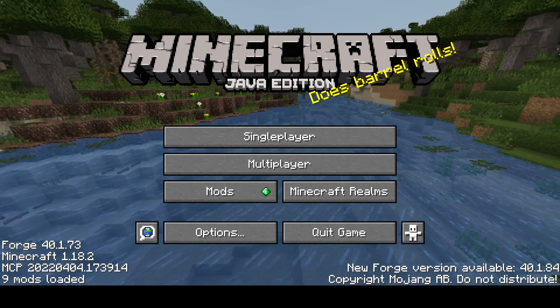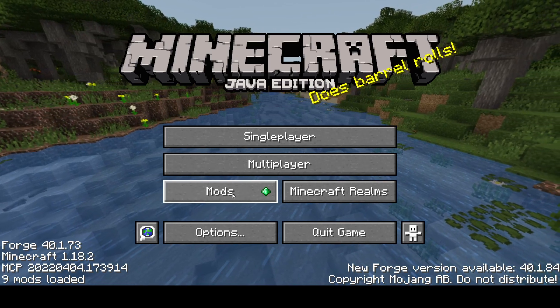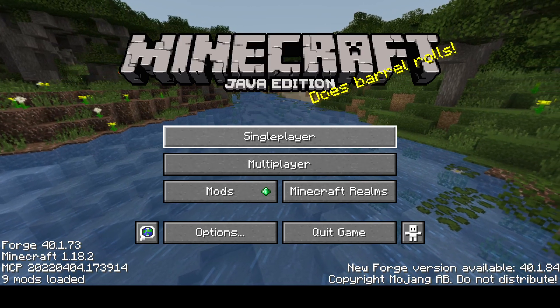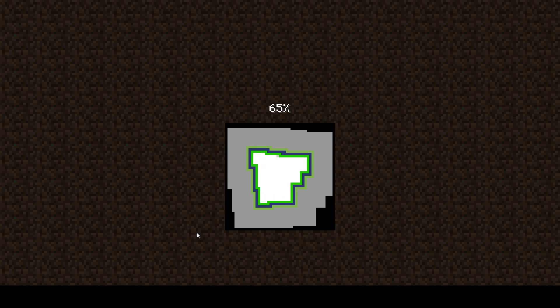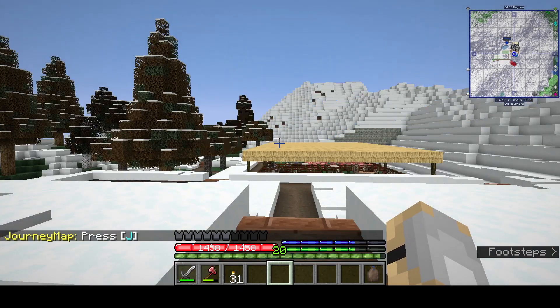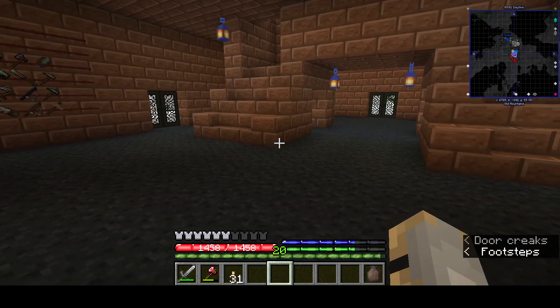Hey, what's up guys. It's been a while since I uploaded a TerraFirmaCraft video, but they've made some updates and I also decided to reinstall FirmaLife so we can check that out. A bunch of updates like all kinds of updates with pack animals and changes to all sorts of things.